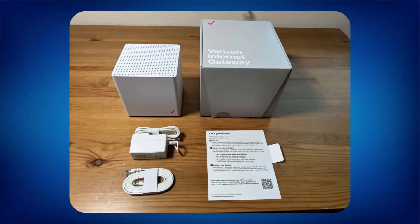First of all, fresh out of the box, you have your gateway device, power cables, an Ethernet cable, brackets, and clips. It's a pretty packed box, but it's really pretty simple.